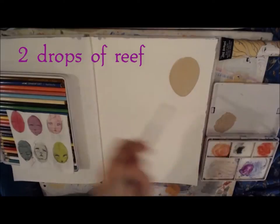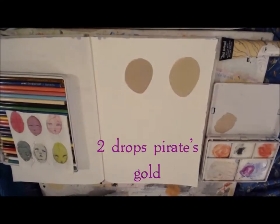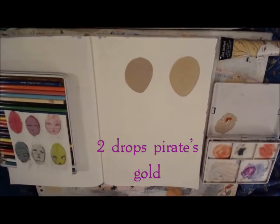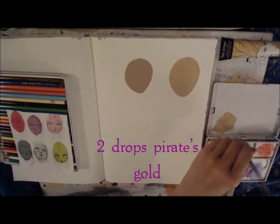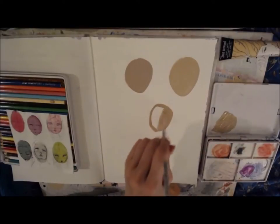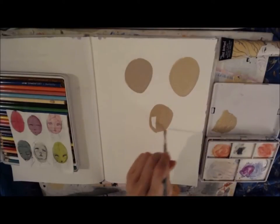You'll be able to see the difference there. Then to warm up the skin tone but keep it deeper, I added two drops of pirate's gold, which is a very vibrant yellow from the mermaid markers.